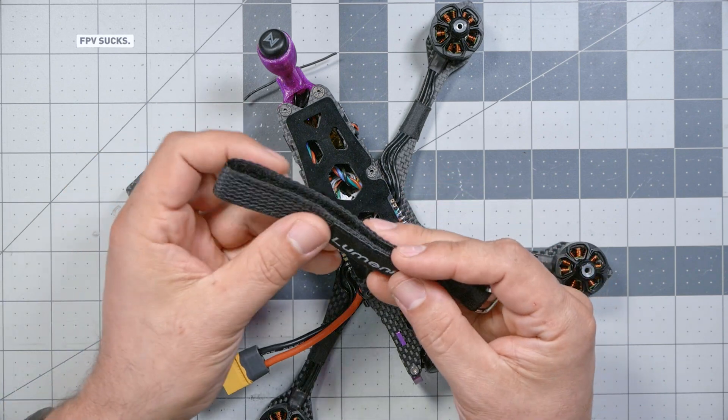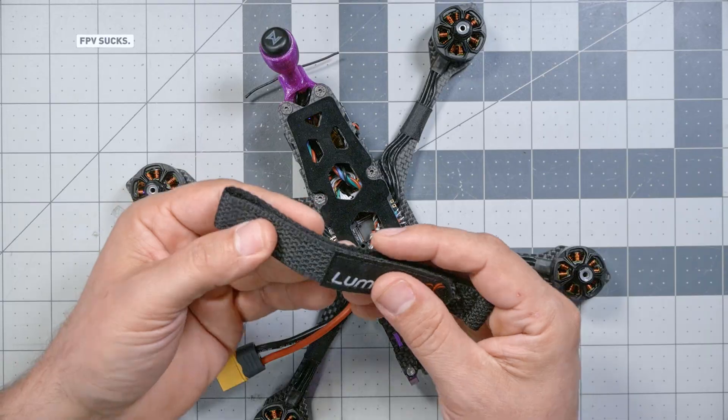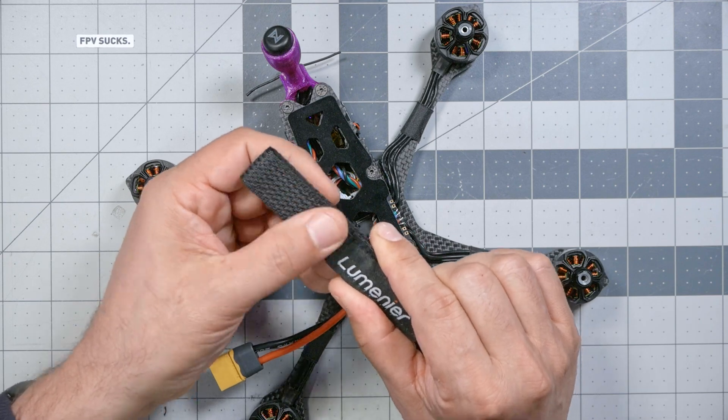Our battery is going to be held on with battery straps, and your choice of battery strap does matter. I prefer to use battery straps with a grippy rubber coating. These Lumineer battery straps actually seem to have it woven into the strap itself. I'm not so much worried about the actual strength of the strap — they make Kevlar battery straps which are impossible to tear — but I don't find that breaking straps is the problem as much as the strap coming loose or letting go.